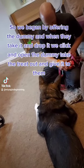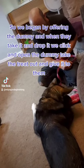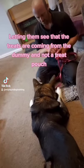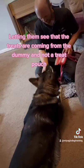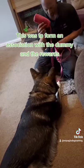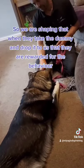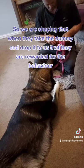We begin by offering the dummy, and when the dog takes it and drops it we click and open the dummy, take the treat out, and give it to them. This lets them see that the treats are coming from the dummy and not a treat pouch, forming an association between the dummy and the reward. We are shaping the behaviour so that when they take the dummy and drop it to us, they are rewarded for it.